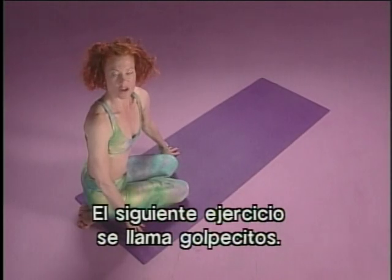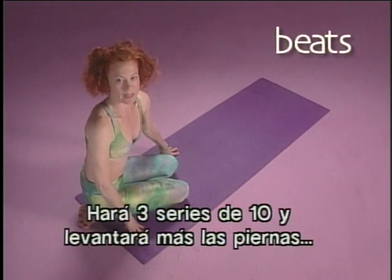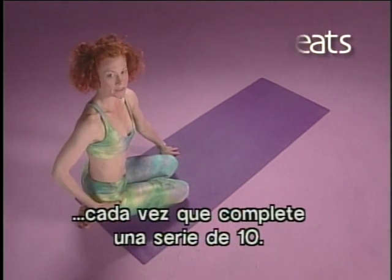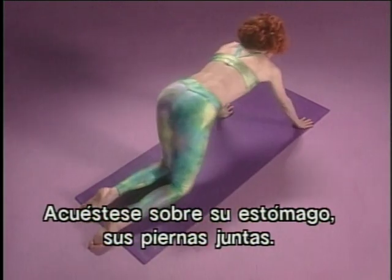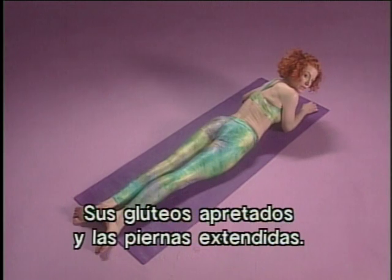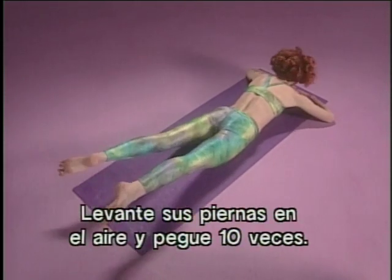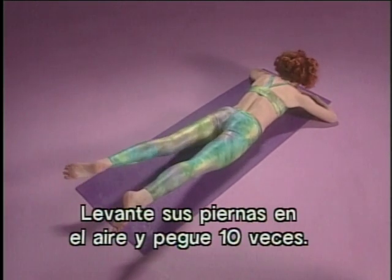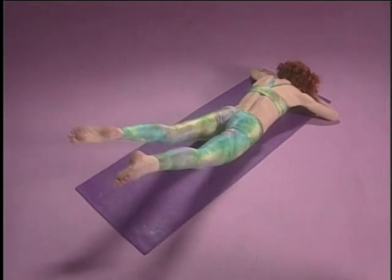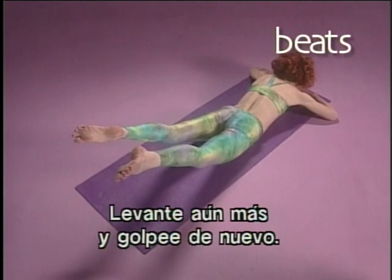Next exercise is called Little Beats — it's for your buttocks and for your hips. You're going to do three sets of ten and lift your legs higher every time you've completed a set of ten, so you tighten these muscles even more. Lying on your stomach, make sure that the legs are together, your buttocks are squeezed, and the legs are extended. Then place your forehead on the floor, lift your legs in the air, and beat ten times. Then lift your legs higher and beat again. Lift even higher and beat again.